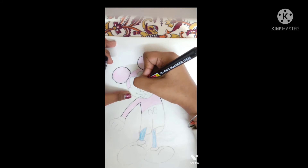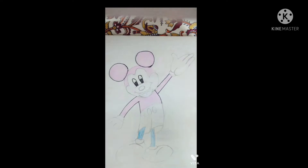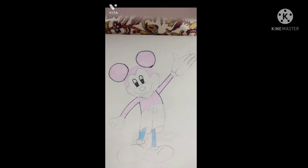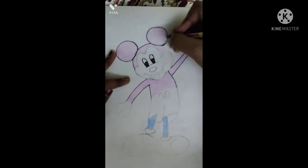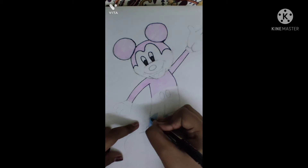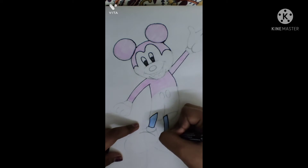Outline the eyes with the marker. Outline again the head part, and outline the legs properly.